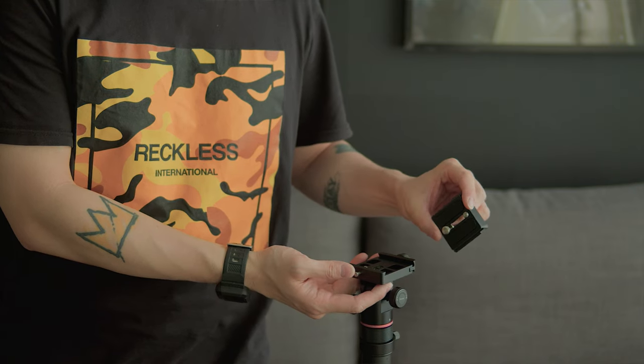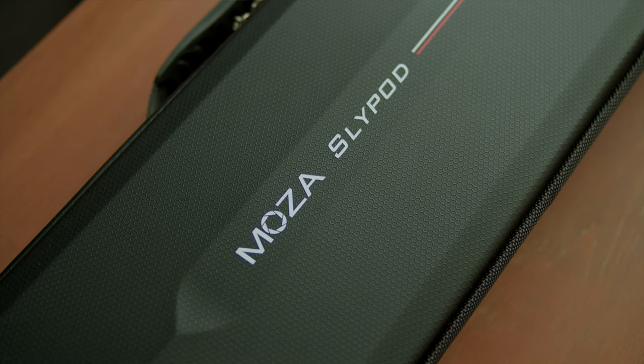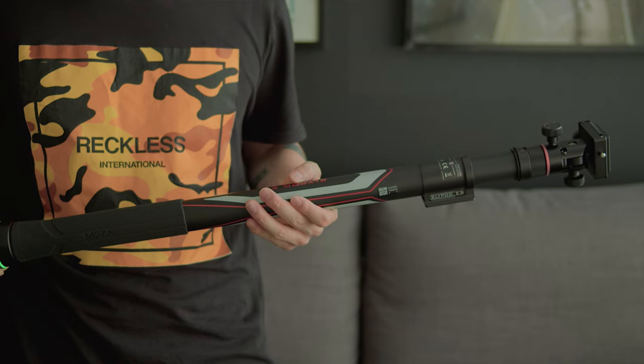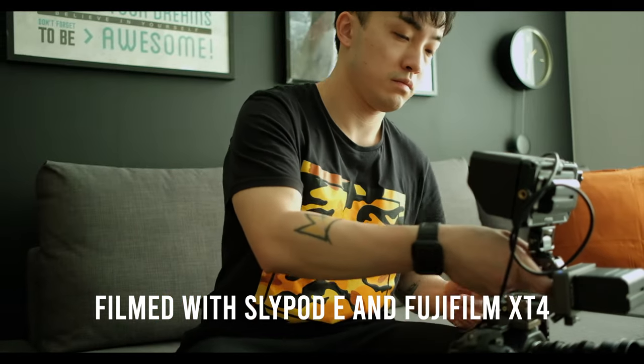That's it — those are my thoughts on the Goodson Moza SlidePod E motorized camera slider. To be honest, because of the easy setup process and controls, I like it a lot more than our other sliders. As I've said in other videos, if a tool is easy to use, you will be motivated to use it more, and this is the case with the SlidePod E. Let us know what you think in the comment section below. Thank you so much for watching and I'll see you in the next one.